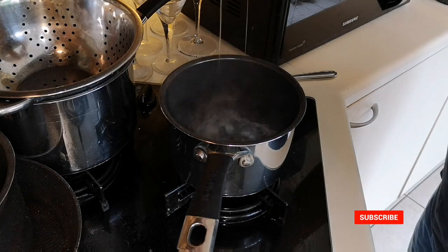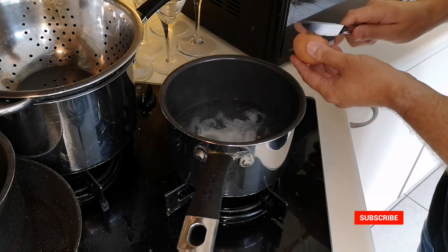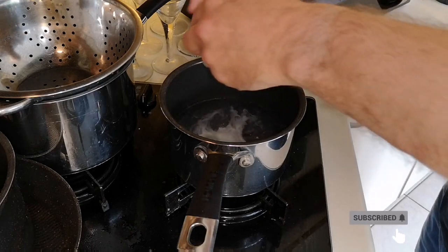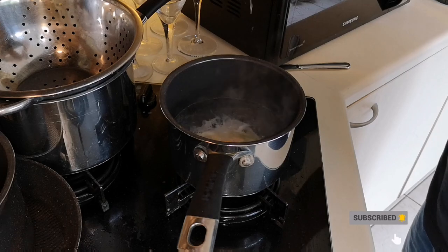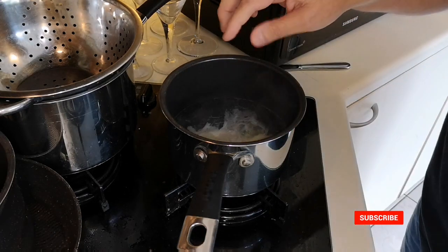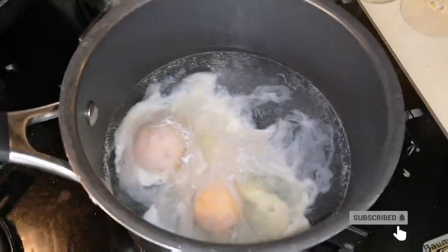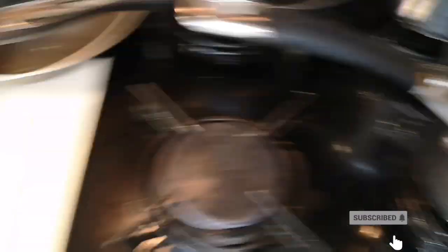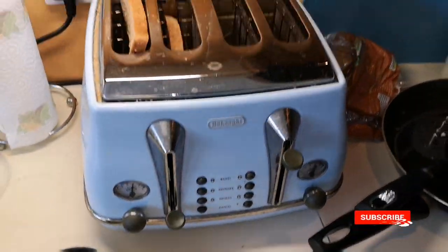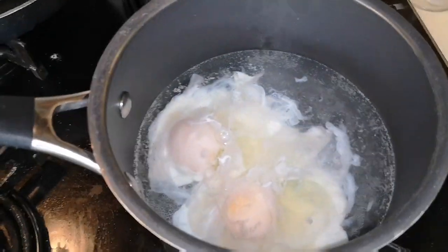I thought I'd go healthy and have some poached eggs for a change. I don't know how you guys do your poached eggs but I just pop mine in some boiling water like that — there we go. I know you can whisk the water around, but I set the timer for three minutes. Toast down — oh, stuck — there we go.